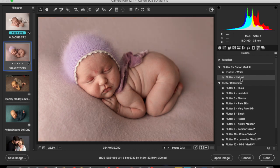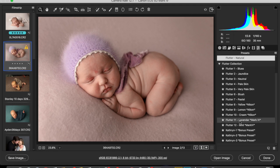This is shot with a Mark IV. As you can see, the Natural preset also works on this image. You can just see the difference here. There's also this one — Lavender.